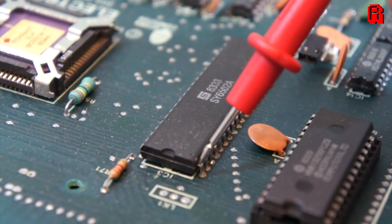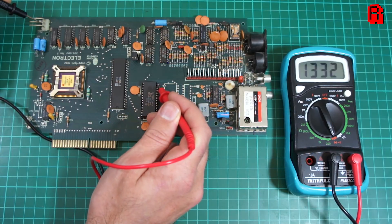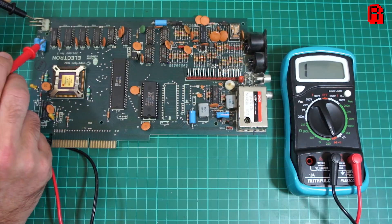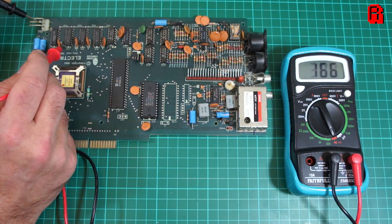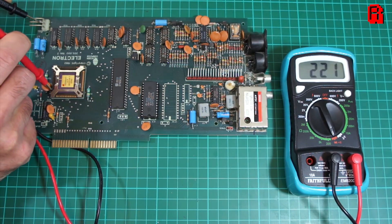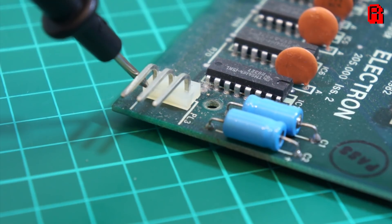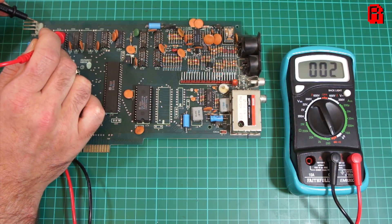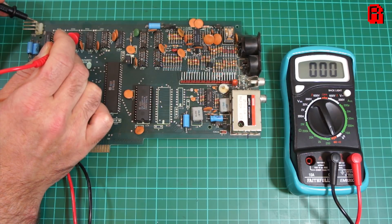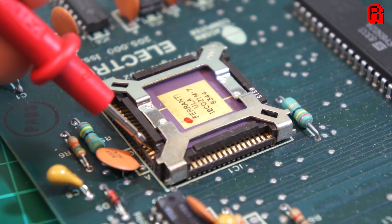We're checking ground continuity on pin 14 on the ROM, pin 16 on each of the four RAM modules, and pins 51 and 68 on the ULA. And as you can hear from those ever so slightly annoying beeps, they all checked out fine. So let's move on to the 5 volt circuit — I'll spare you the beeps this time. On this lap, we're looking for continuity on pin 8 of the CPU, pin 28 of the ROM, pin 8 of each of the RAM modules, and pins 9, 43 and 48 of the ULA. And once again, it all checked out fine.